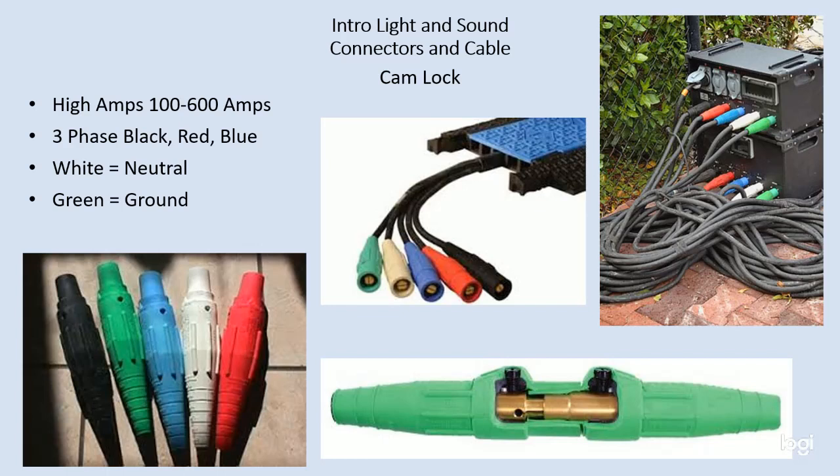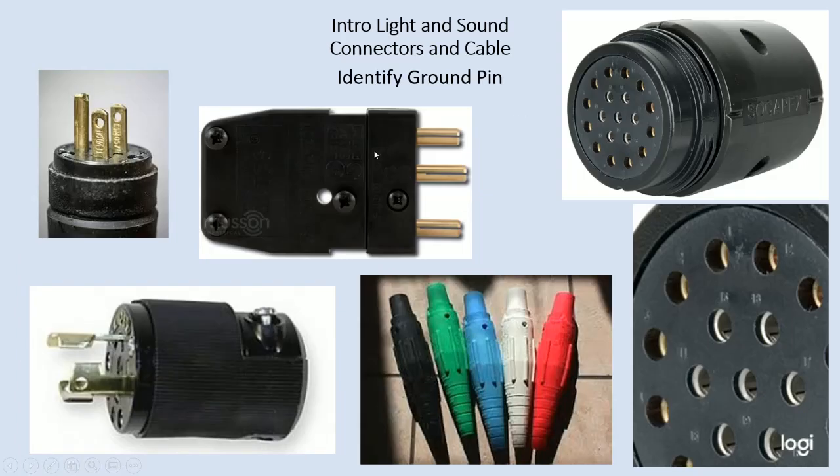Cam lock cable is very heavy — some of this is two pounds per foot. This five-wire configuration could be ten pounds per foot, and at fifty feet that adds up to be quite a lot of weight, and you wind up dragging cam lock cable all over the place. Cam lock is almost always used for power distribution — we never send it to an individual fixture, or very rarely. Maybe in the film industry you'll use cam lock to go to an individual fixture, but it usually goes to power distribution where it's broken down into smaller more manageable pieces.